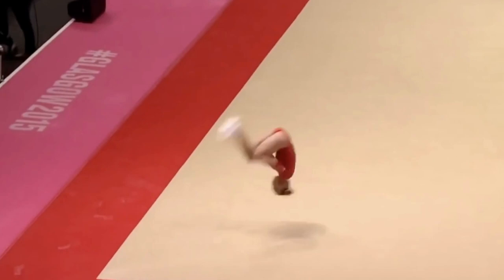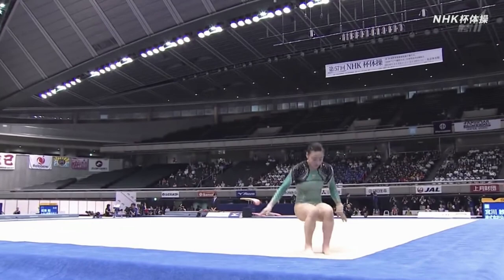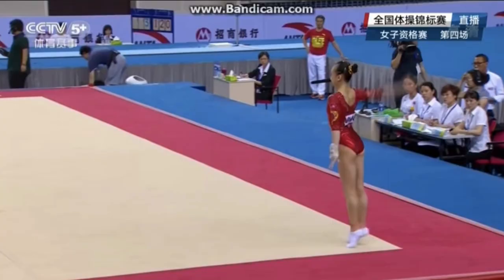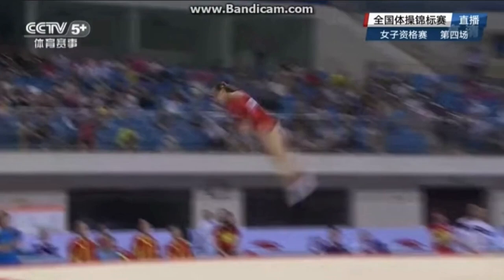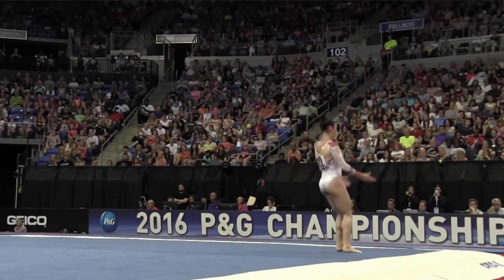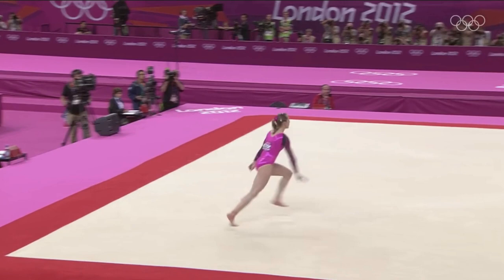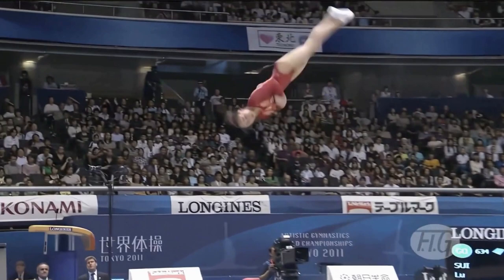Flick tempo. Oh, look at that. Victorious on the beam. What can she show us on floor? Well, that's impressive.